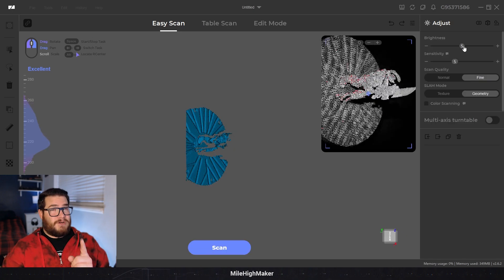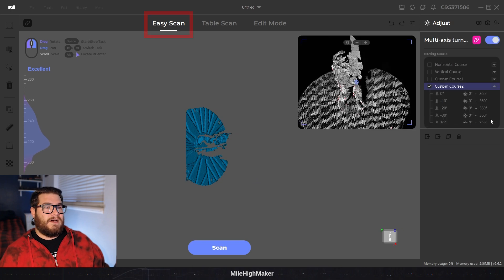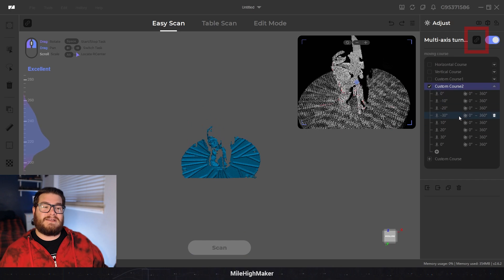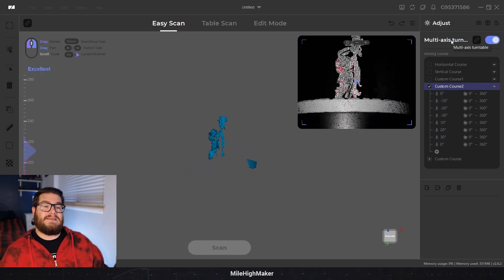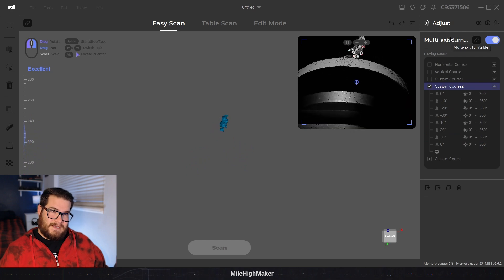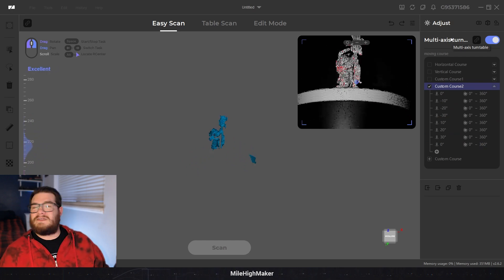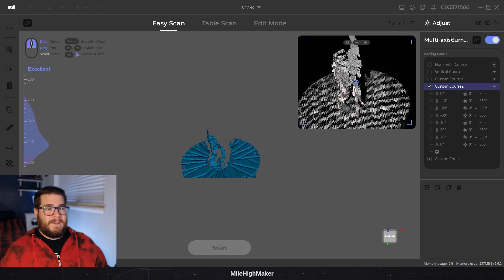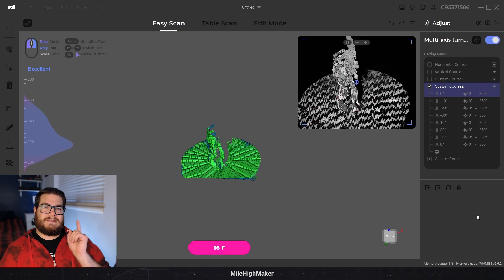The first quirk: when you want to actually scan something you go into Easy Scan, turn on that checkbox for the multi-axis turntable, and if it doesn't link you click the link button - that'll usually start the homing process. If it doesn't, click off to table scan and back to Easy Scan; that'll trigger something. Then let it go through its homing process - it'll pivot back, turn the turntable - and wait for the scan button to not be grayed out, then hit scan.